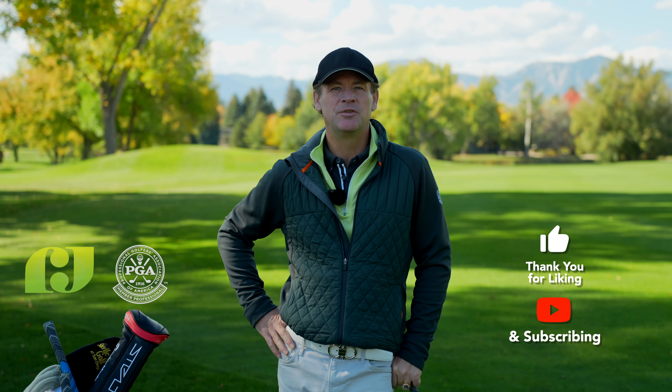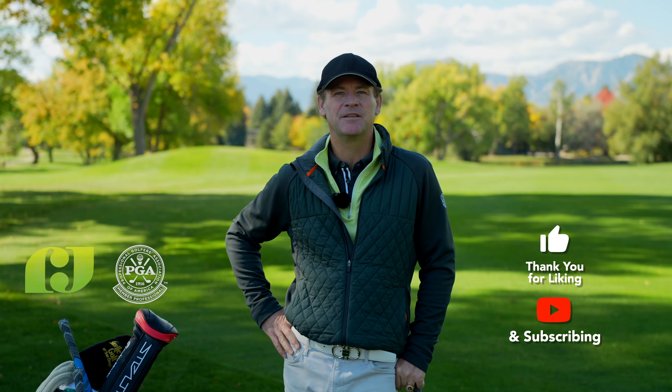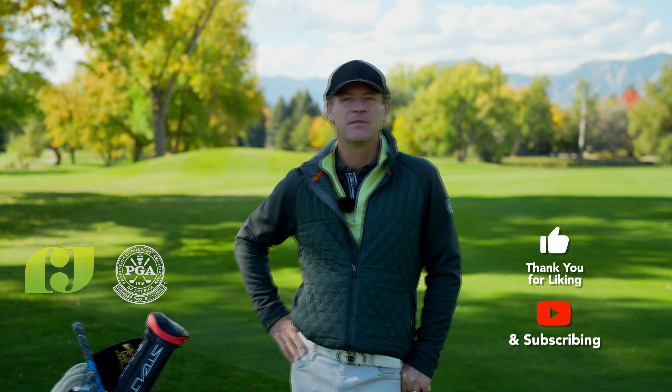As we launch this new channel, we really appreciate your likes, subscribes, and comments. Thank you very much.